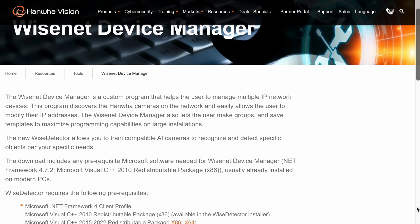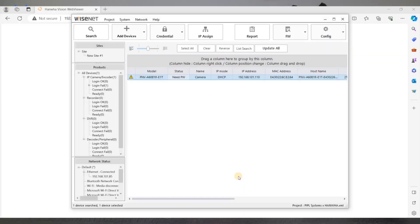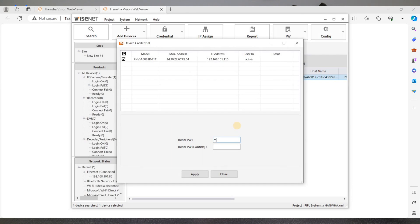Now you will need to download the Wisenet Device Manager — we'll put it in the description below for you to download — and you can see that the status of your camera changed to 'need password.' There are two ways to set up your password from there. First, you can double click on your camera and it will open the web viewer and ask you to put a new password, because by default Wisenet ANWA cameras don't have a setup password, only a setup username which is admin. Or from the device manager itself, you go on top under Credential, click on Login Change Password, and input your secured password of more than eight characters.